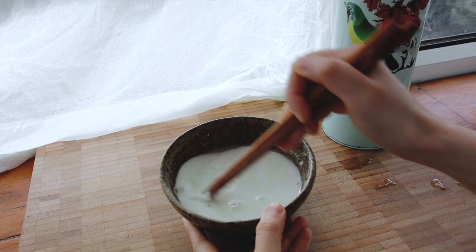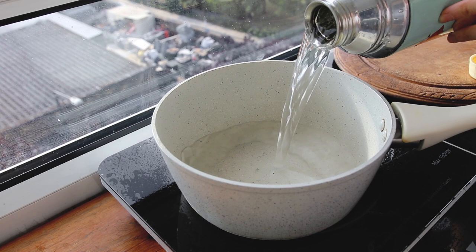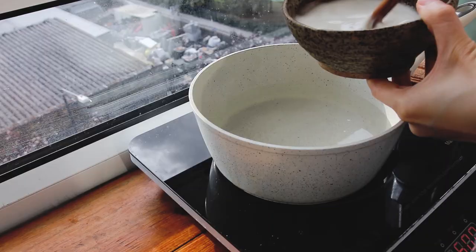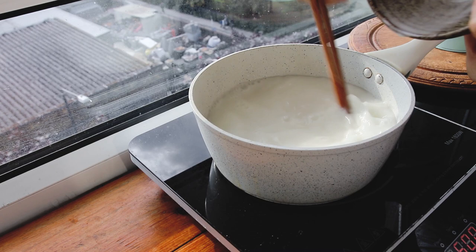So that's half a cup of mung bean starch and then three and a half cups of water. The method is to take about a cup of water and dissolve the mung bean starch first so that there are no lumps, and then right as the water starts to bubble — not fully boiling yet — you add it in.